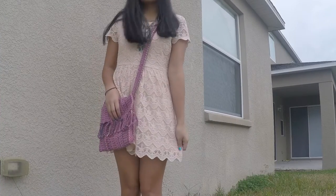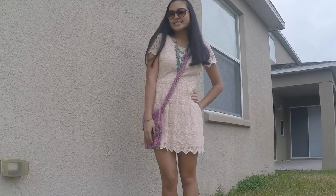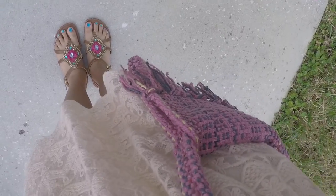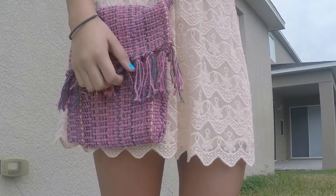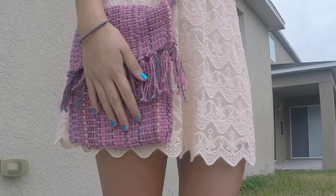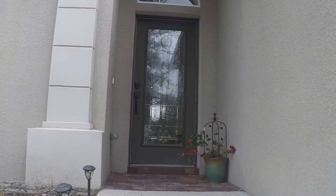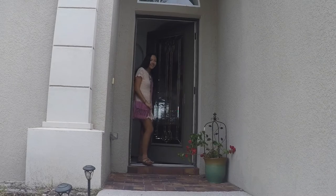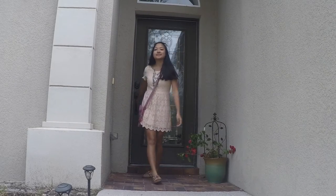I decided to style this bag with a creamy lace dress that's very girly and I also paired it with a turquoise beaded necklace and my beaded sandals. This bag is definitely a boho slash hippie style but it can also be very girly. I just like that I'm going to be able to wear it in the spring because it's a nice pink color and it looks really great with this dress, and a bunch of my other clothes because it looks great with everything.